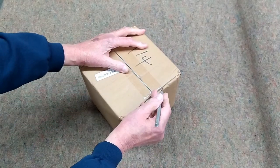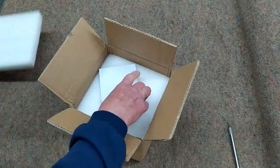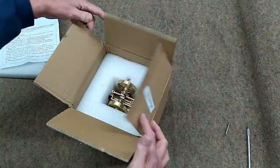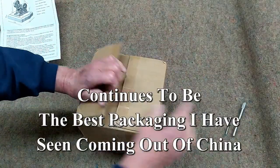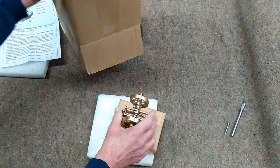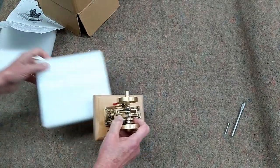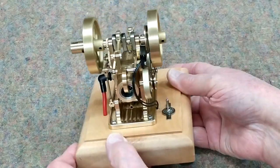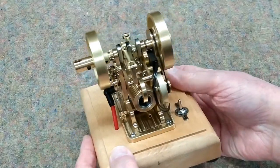We have a new engine to look at, with a little starter adapter, well packaged as always by this manufacturer. This is a very attractive engine — it's like a work of art. This would look good just sitting on a shelf. It's fairly intricate.